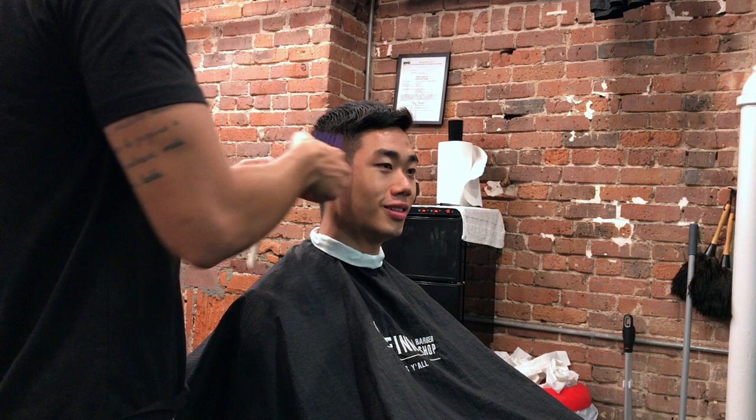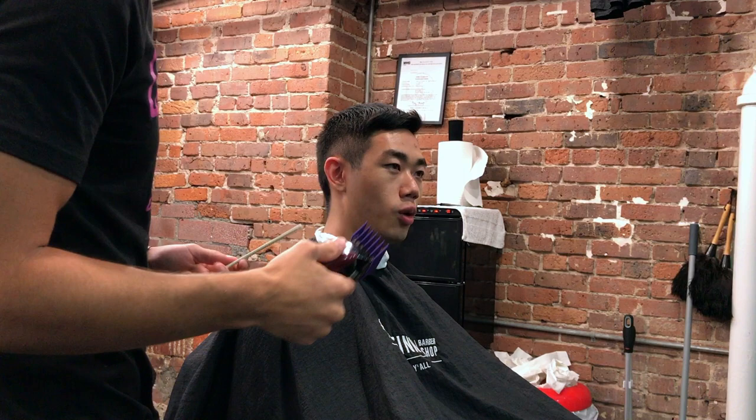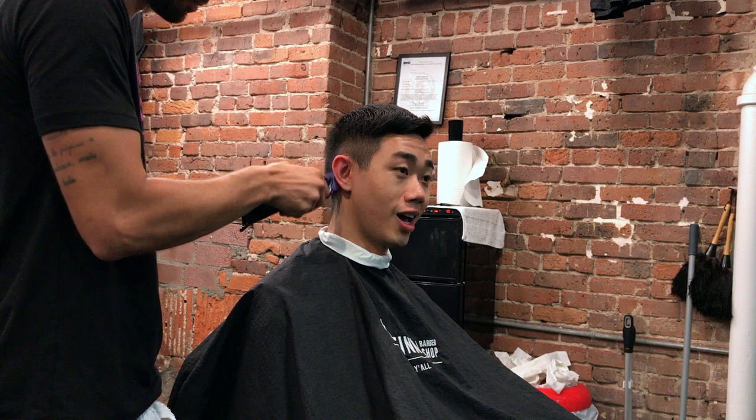To start off I always begin with the number two guard using my Magic Clips, setting my foundation to help me create that fade — to help me blend from the number two to a skin. It also helps me blend the transition to the top hair.